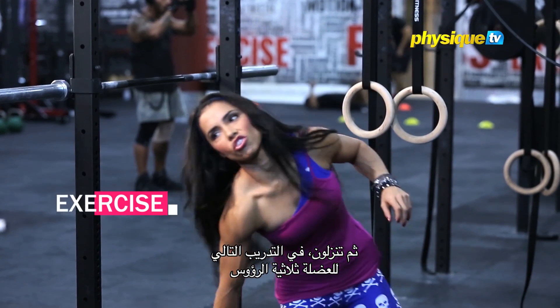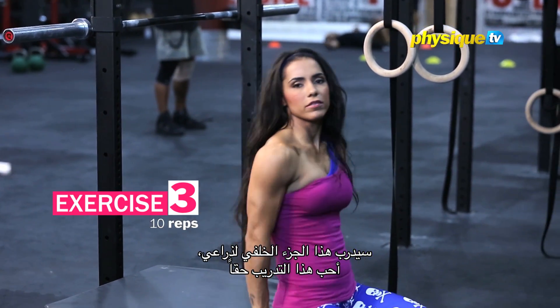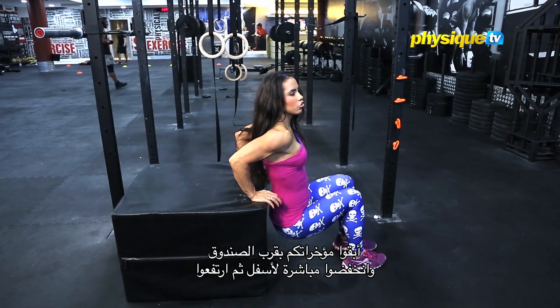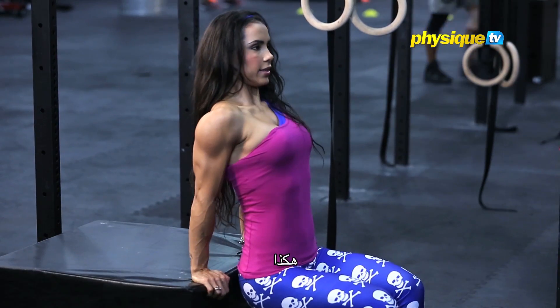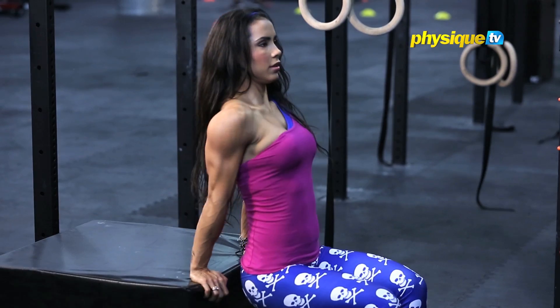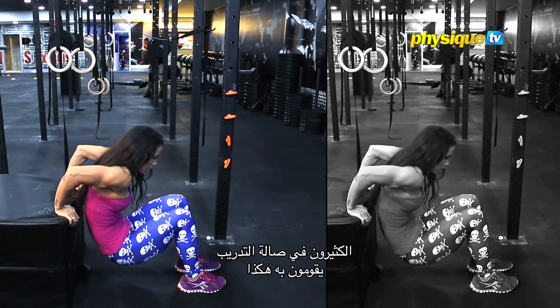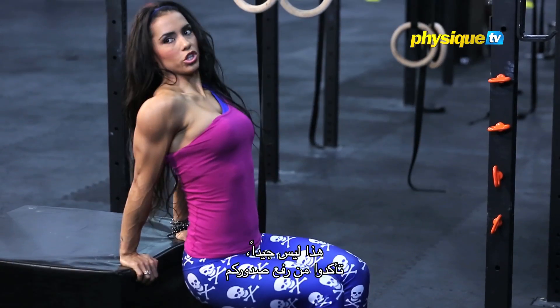The next one, the triceps dips, is gonna work behind my arm. I really love this exercise. Keep your butt close to the box. Sit straight down, straight up. Very important, keep your chest up in this exercise, like this. See many people in the gym doing like this — okay, that's not good. Make sure you have nice tall posture.